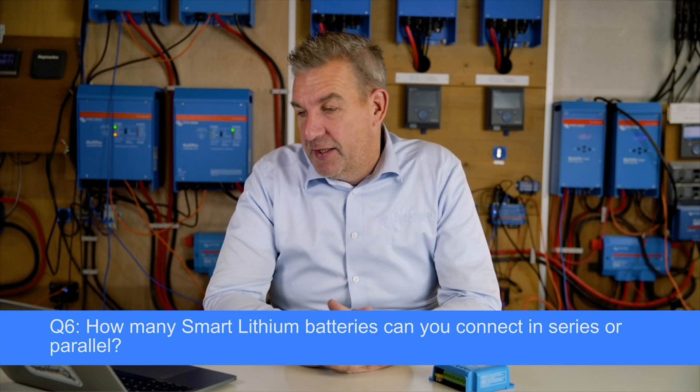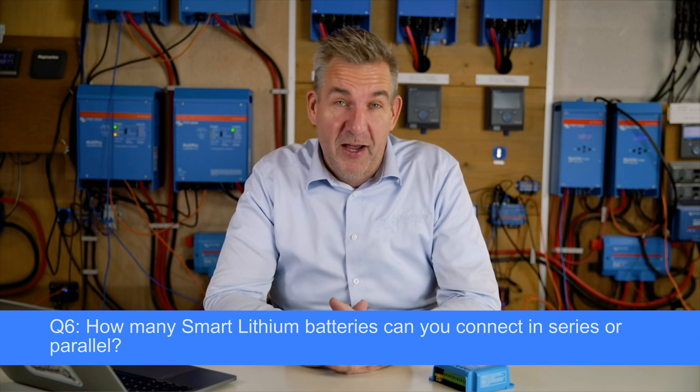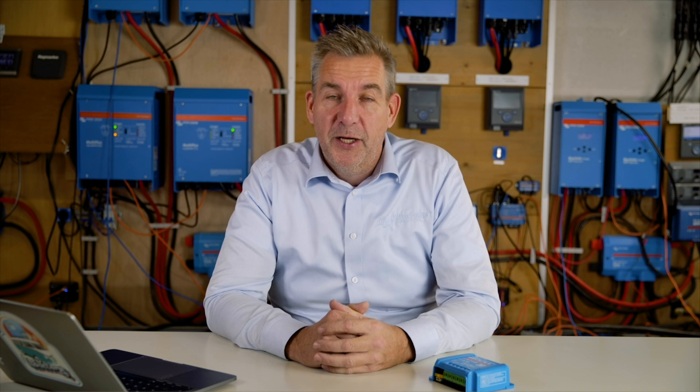The last question is about lithium batteries. The datasheet used to say you can have five in parallel, four 12-volt units in series, and two 24-volt units in series, which caused some confusion. We have updated this: from now on, for all smaller lithium batteries, you can have 20 units in your system regardless of whether they're in parallel or series — 20 is the maximum. For example, with the 24V 200Ah batteries, that gives you a battery bank of 102 kilowatt-hours.